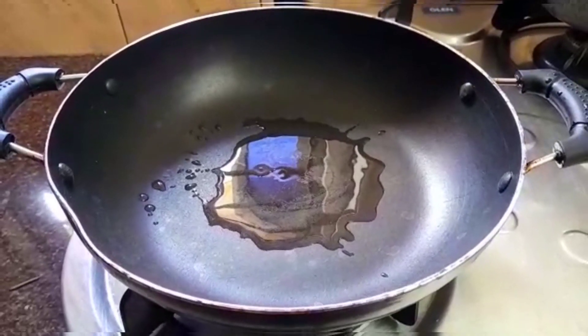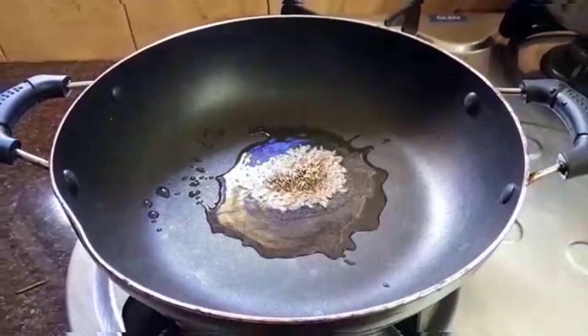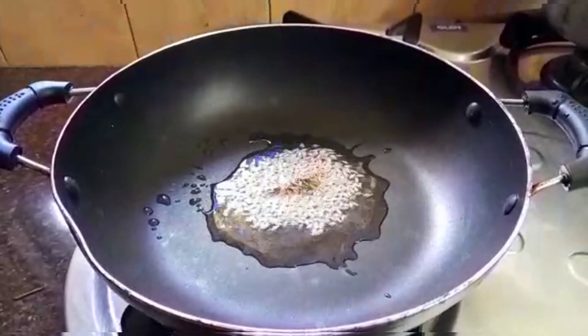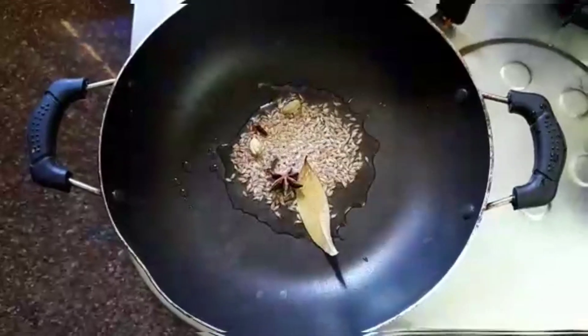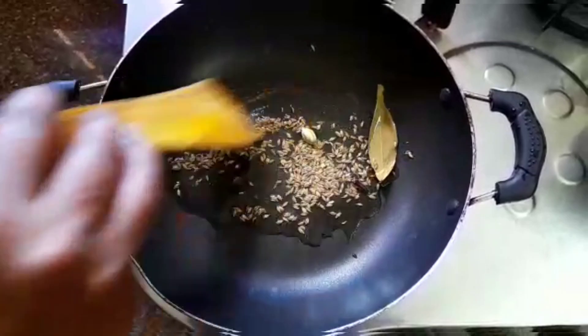Beyond the rice, 1 teaspoon of jeera, 2 elaichi, 1 biriyani leaf. 2 grams. I will add the elaichi and jeera — 3 grams.